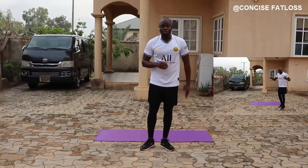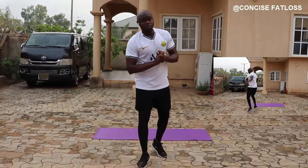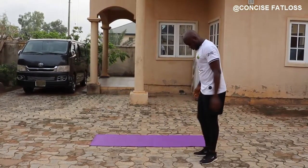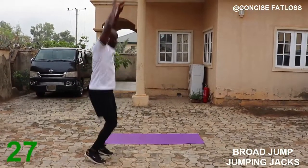You'll be doing them 20 seconds on, 10 seconds rest — two minutes for each exercise. The first one we are going to be doing is the broad jumps and two jumping jacks. Jump as far as you can and then do jumping jacks, turn and go back.